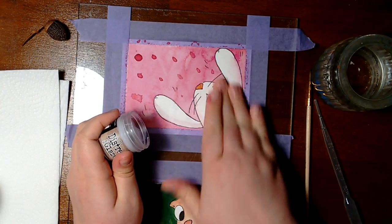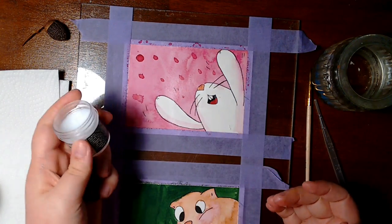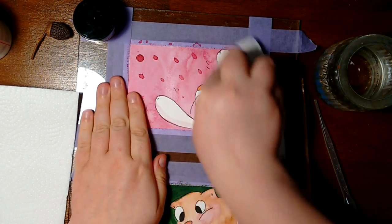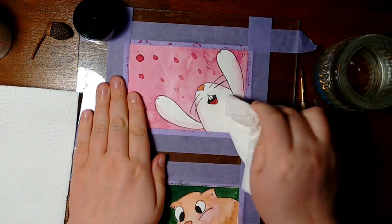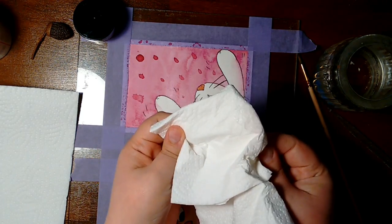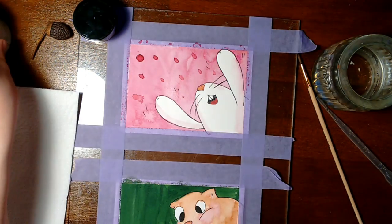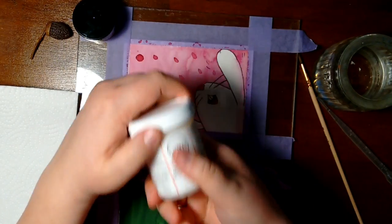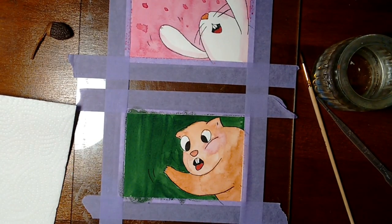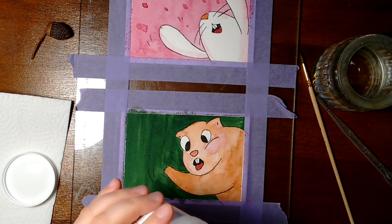I have three products that I know would work, but I only own two of them. I will link all three down below. The first product I want to talk about is the Distress Micro Glaze by Ranger. It's a crafting product — it says it's made to give paintings a waterproof finish and it does. You just take a little bit of it, rub it onto the painting, then rub it up with a paper towel and the painting is finished.